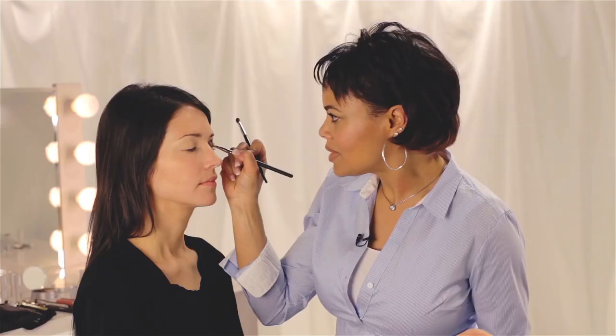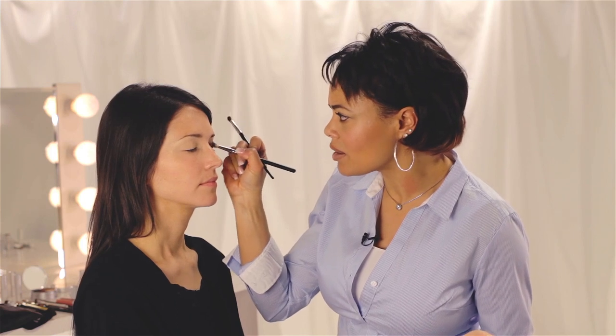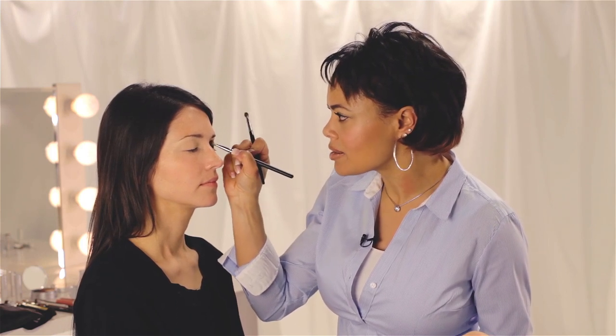We're going for a little bit more glamour, so I'm going to take this color to get a beautiful smoky lid. Make sure when you're using richer colors that you blend them out for no harsh edges. You can apply as much or as little as you like to get the color depth that you want to achieve.